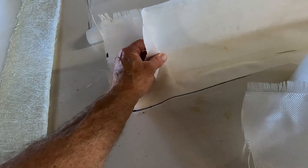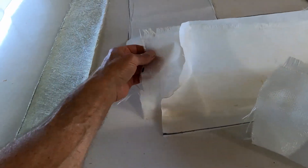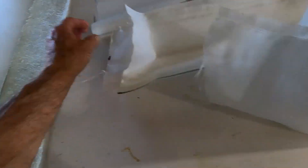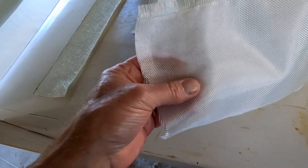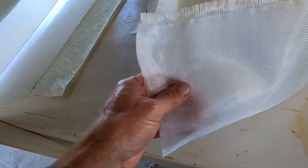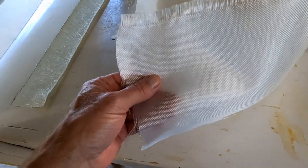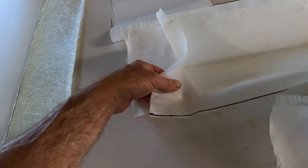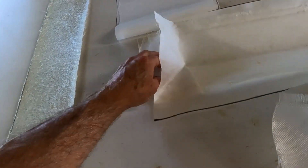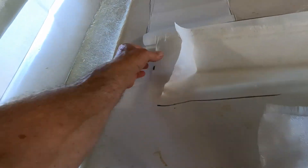The peel ply actually stuck better than the fiberglass tape did, and this was fully wetted out. Turns out, when I looked at the listing on Amazon, they called this fiberglass polyester tape. My guess is it's all polyester — which is what peel ply is — and it's supposed to peel off, leave the epoxy behind. That's exactly what happened here.